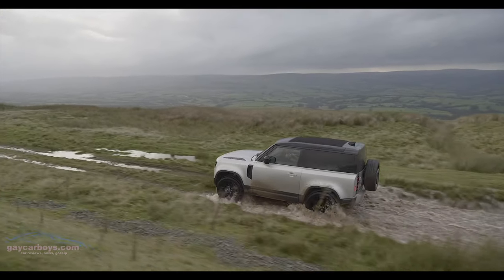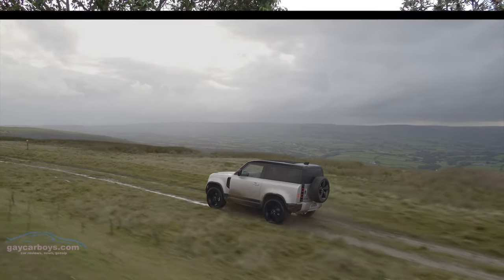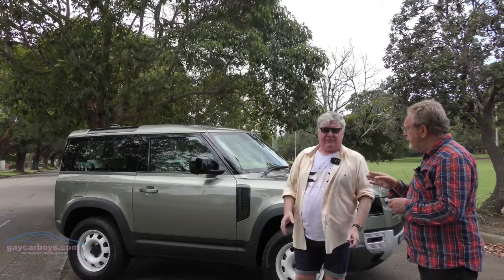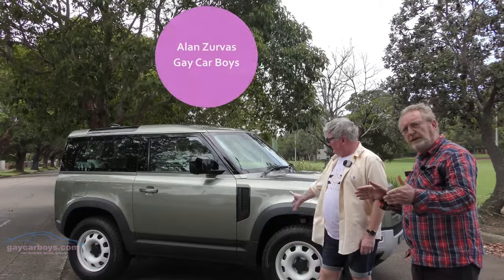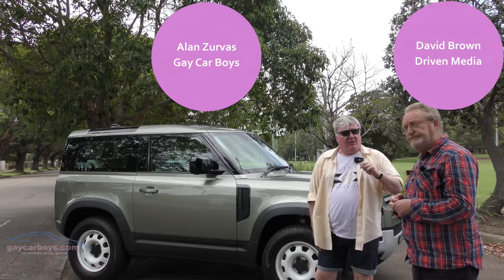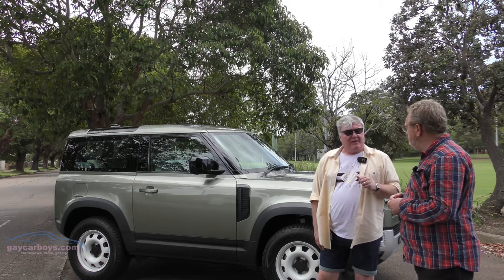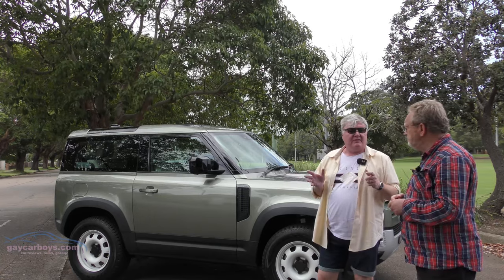I think the proportions of this three-door model are better than the five-door model. This three-door, other than the older models, it's much longer, it's not as stubby, and I think it has better proportion for that. This may surprise you, David, but the Jaguar man told me that this was the same size as a Range Rover Evoque.